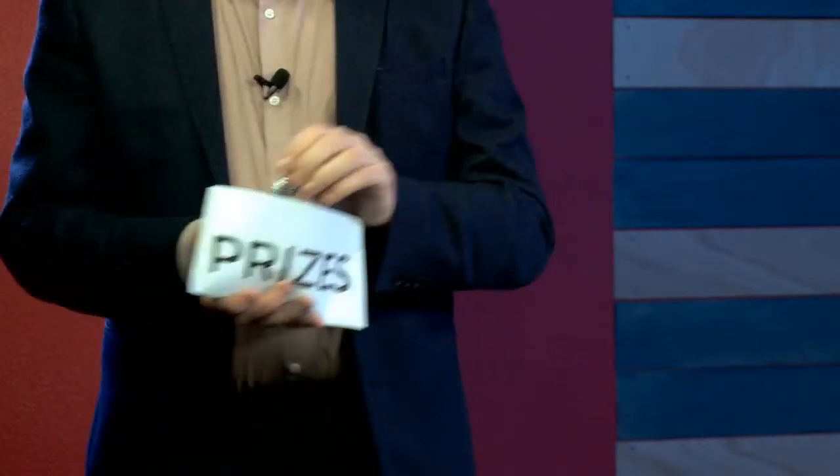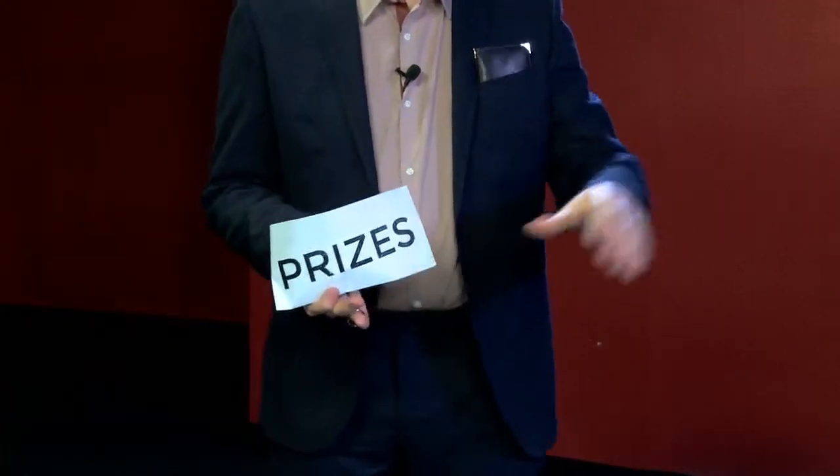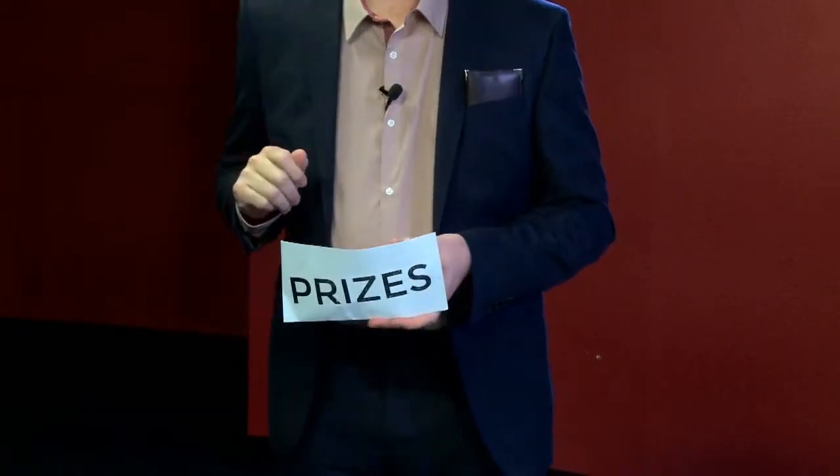Let's give it up for Greg, guys — he's doing a great job. So this is your prize envelope. Everything you win goes inside the envelope. One last thing we will play for is my wedding ring. Don't panic — it doesn't come with my wife. I'm going inside two. The last question: what three items did I place inside the envelope?